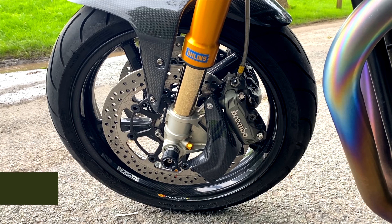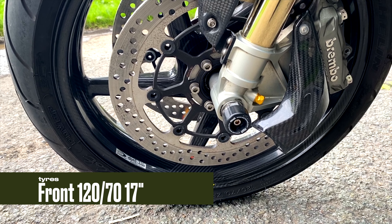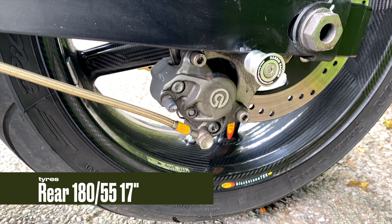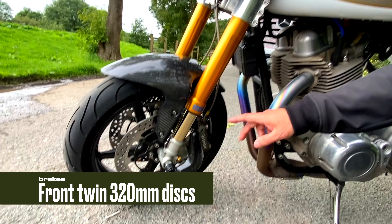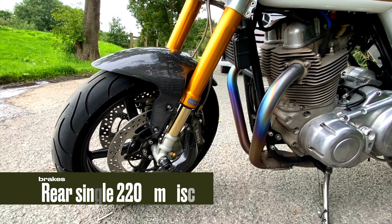17 inch wheels, front and rear. As standard they came with spoke wheels, but this one has got carbon wheels which also came as standard on the first edition, which is the 961 SE. On the front we've got 120/70 and on the rear we've got 180/55.